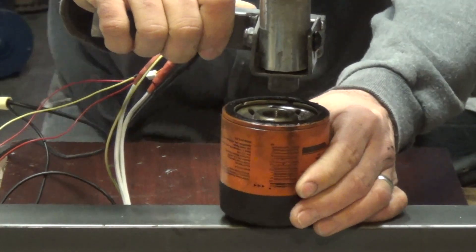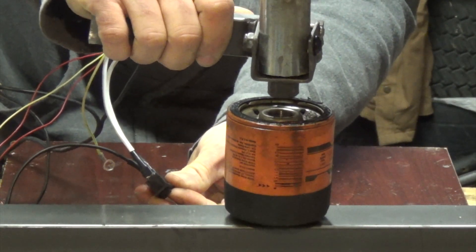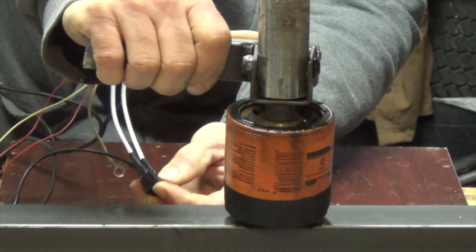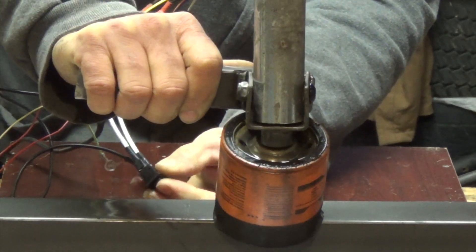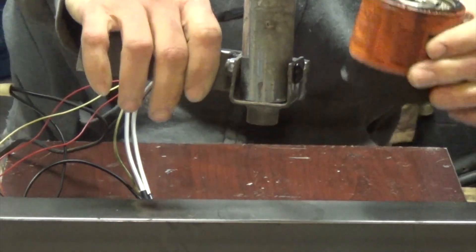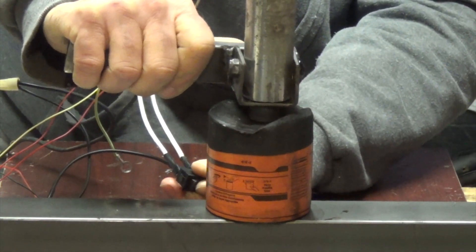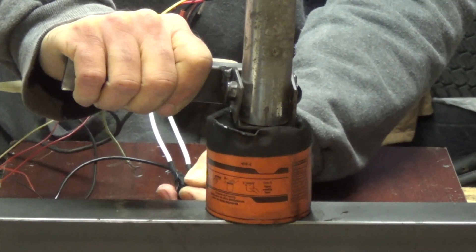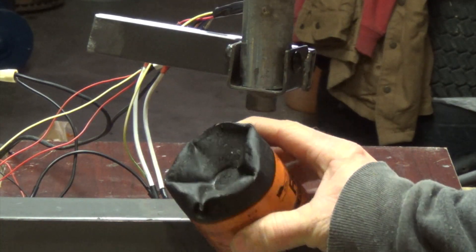Let's see if we can crush this used oil filter. Let's see what happens to it. Let's see if we can flip it over and try it on the side that's a little more flat. It's still going — but I think that's all it wants to do. It crushed in the top pretty well.